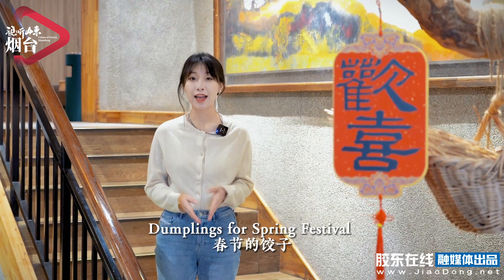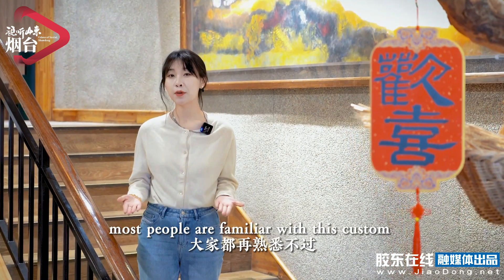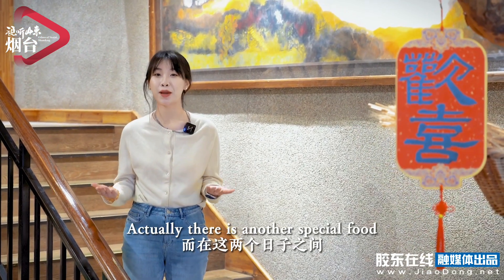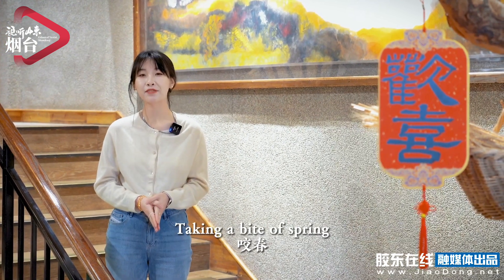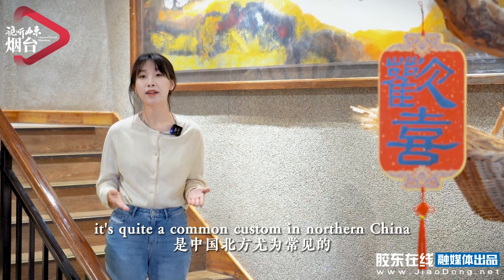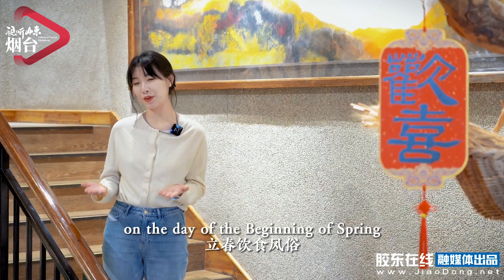Dumplings are for Spring Festival and Tang Yuan are sweet dumplings for Lantern Festival. Most people are familiar with these customs. Actually, there is another special food as the first solar term of the 24 solar terms arrives. Taking a bite of spring, or more specifically, spring pancakes, is quite a common custom in northern China on the day of the beginning of spring.